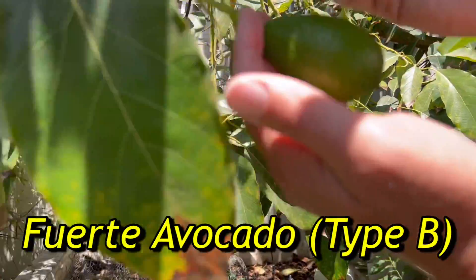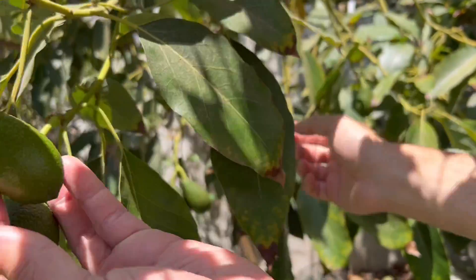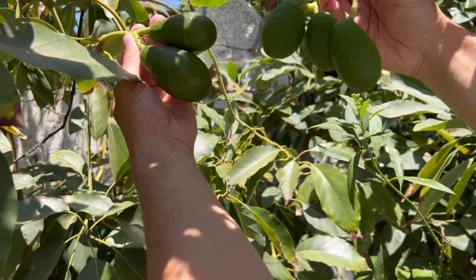Just a few leaves over, these are Fuerte — check out the pear-shaped and smoother skin. Here's another one just behind it, a couple more Fuerte avocados. Bringing these two branches together on the same tree, they are not the same fruit. We're enjoying two different avocados that ripen at two different seasons, all on the same tree, allowing us to enjoy high-quality delicious avocados for a prolonged period of time with two varieties in the footprint of one tree.